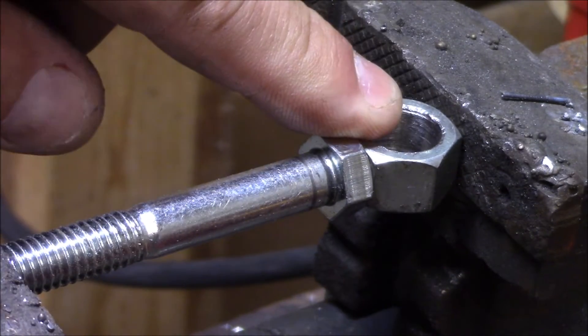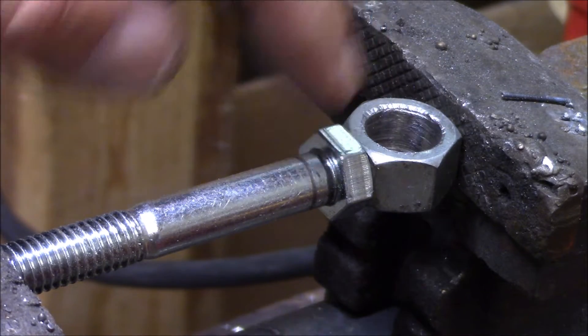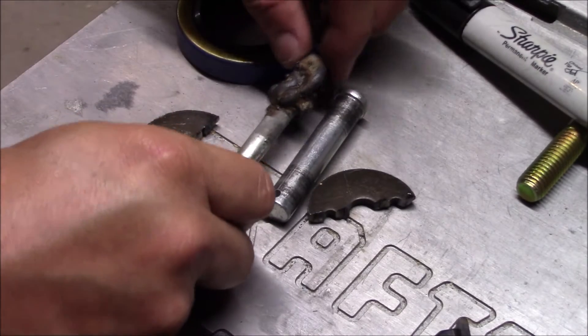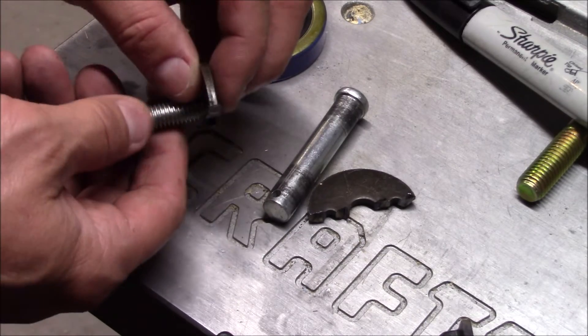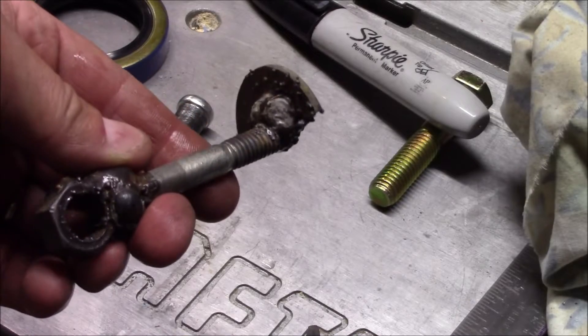I actually had to drill out the threads on that nut so it would fit on the shaft. I'm going to go ahead and weld this to that — and now that I got that welded on, I'll go ahead and weld this piece on there too.